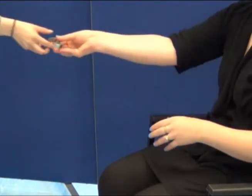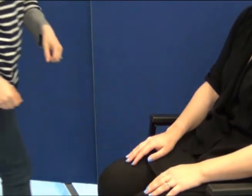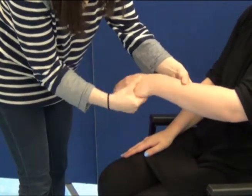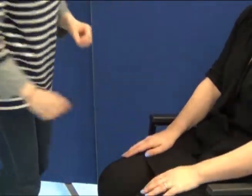Before you start, make sure that the patient has removed all jewellery. Electrodes will need to be placed on the skin, so make sure the skin is clean and dry, including free from moisturiser. This will ensure sufficient contact with the electrodes.